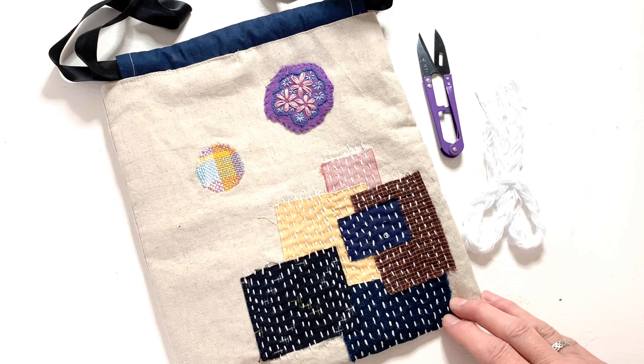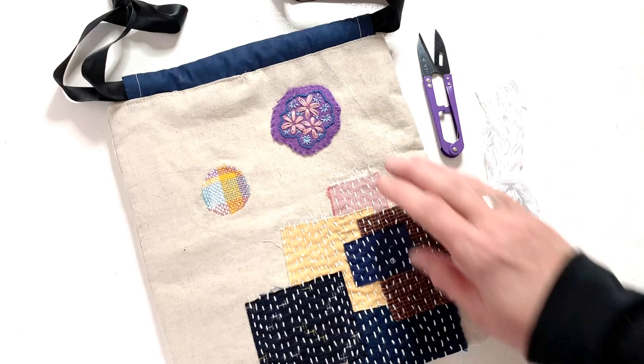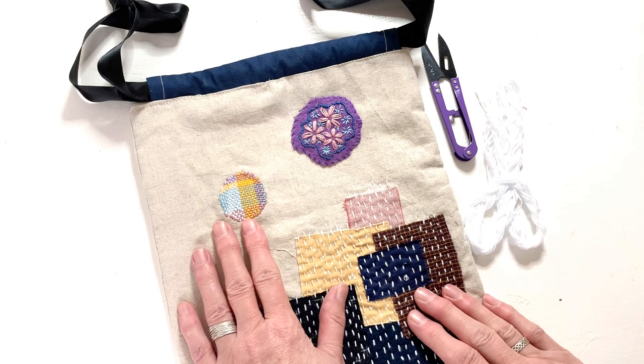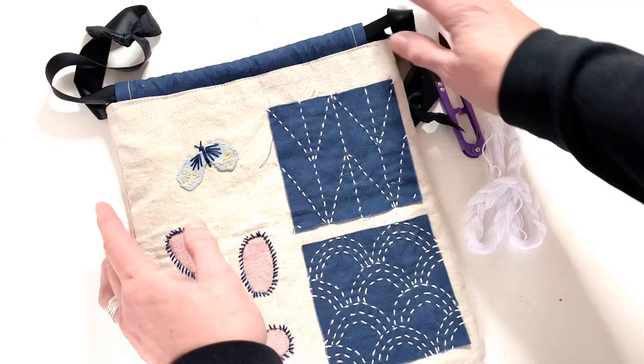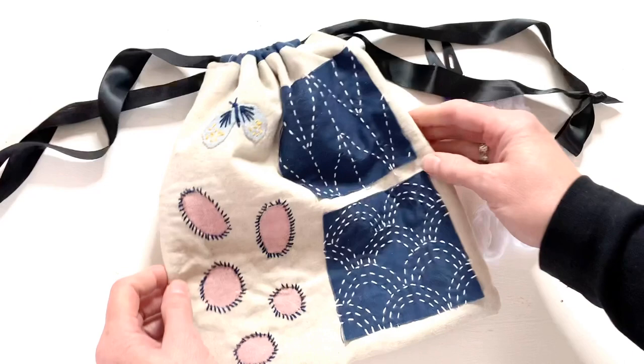Here are some examples of what we'll be covering: felt patches, boro patching, weaving, sashiko stitching, applique, and reverse applique. And here's the small drawstring bag.